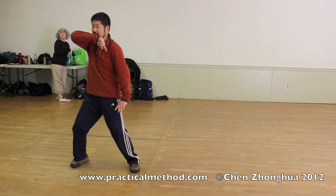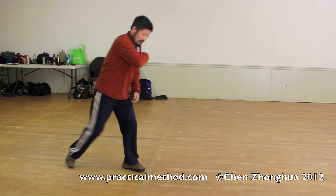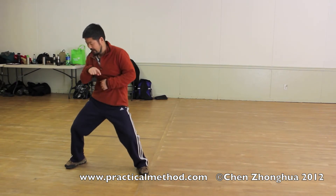From here, it goes like this, and then here, that's the action. We're just going to do this part — catch, and how to go down here.